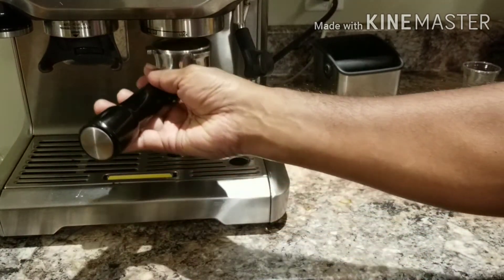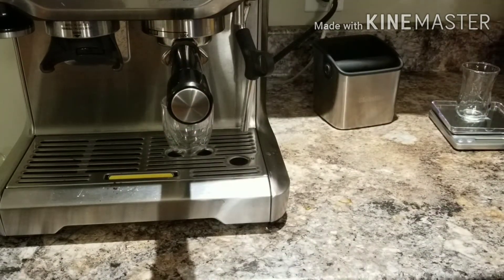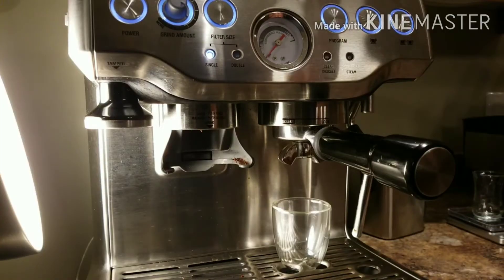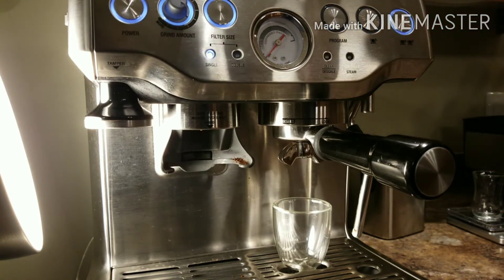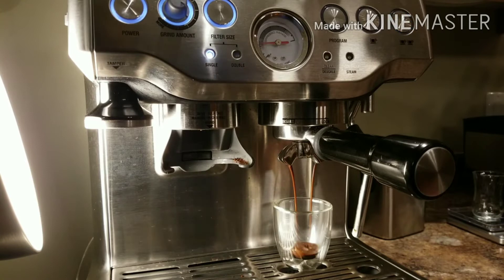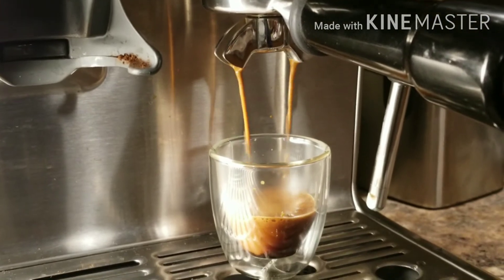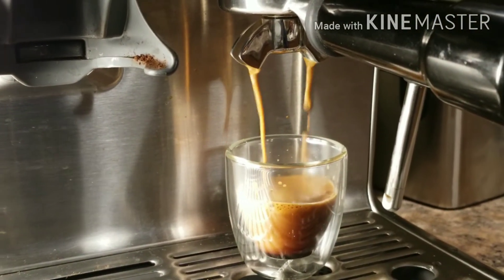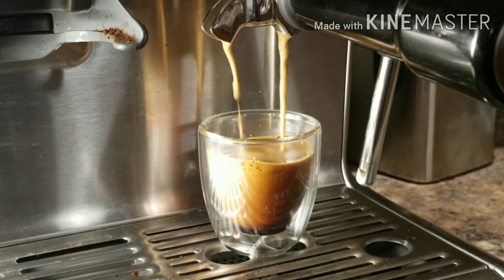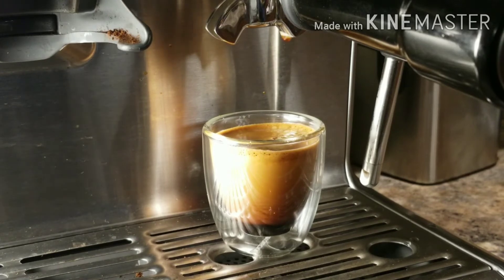Let's pull a shot. Let me get a closer angle. So far the crema looks awesome.